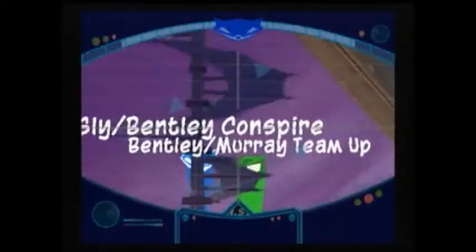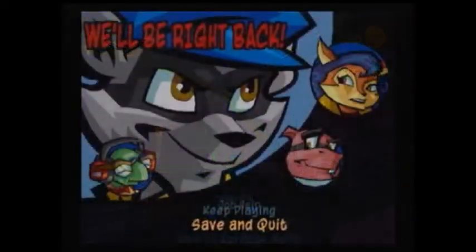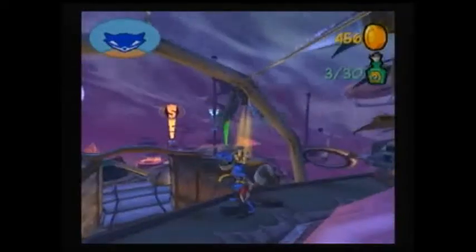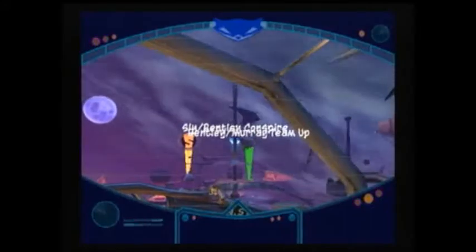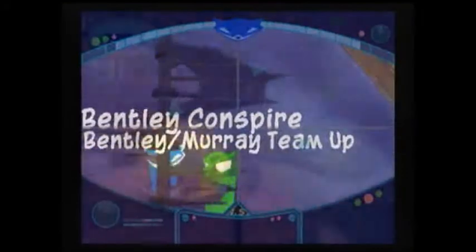I forgot — we're going to do another mission, which is Sly and Bentley Conspire. But first, this is going to be the end of this recording session, so let me skip to the next one. As you remember from Valentine's Day, I did the live recording but it didn't work, so that was pretty much a fail. Let's go and do Sly and Bentley Conspire, which is all the way down there. Let me cut until I get down there because that looks like a far walk, so let's cut here.